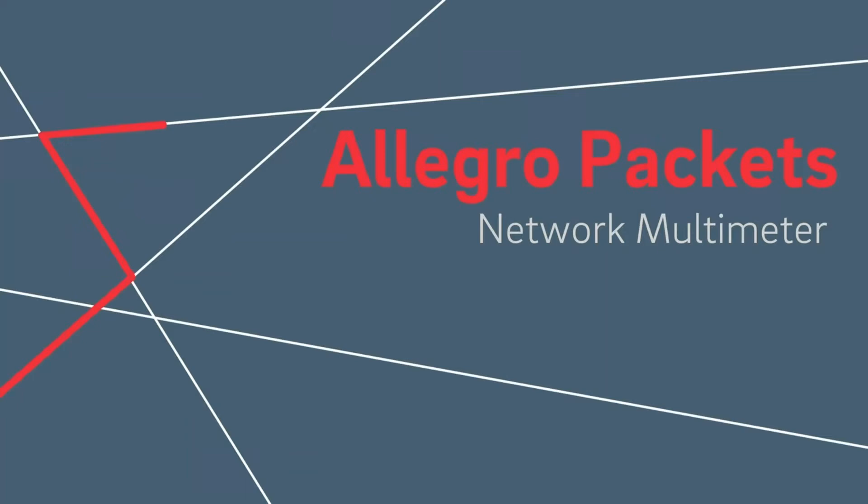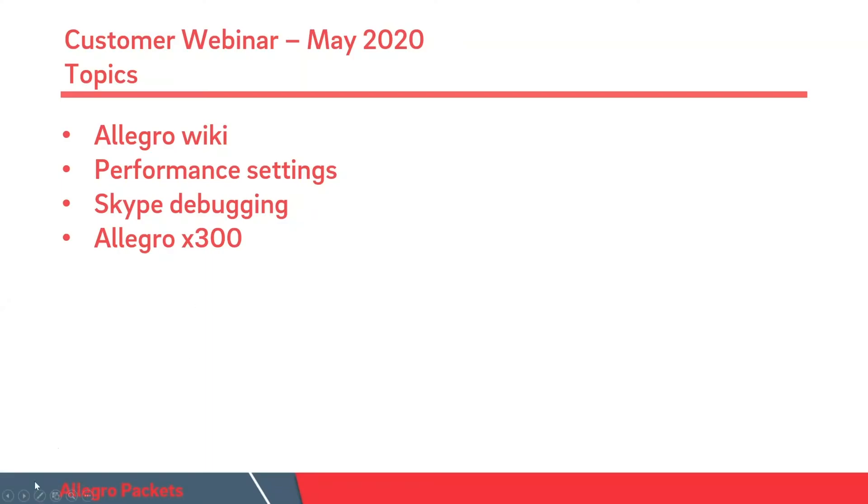Hello and welcome again to the Allegro customer webcast. My name is Klaus Degner and I will speak today about the Allegro X300 series.